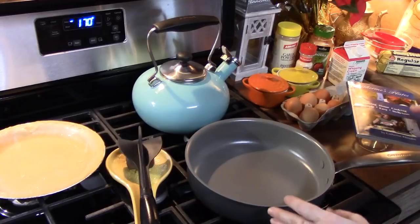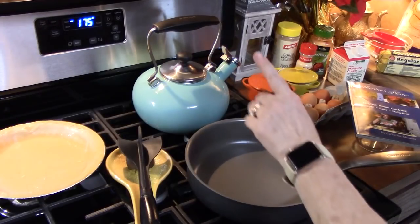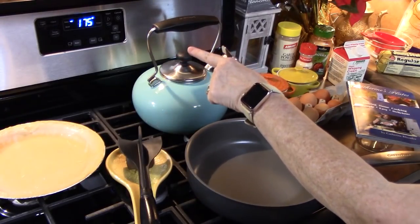Such a versatile dish — you can do lots of things with this, but I'm going to show you my way and then we're going to give it a try. So let's go ahead and get started. First thing we're going to need to do is preheat your oven to 375 degrees.